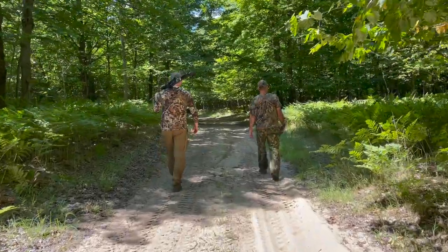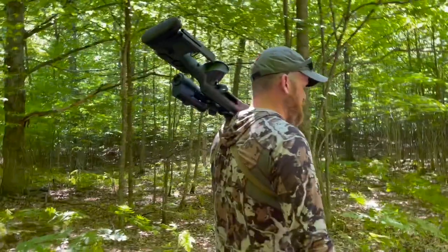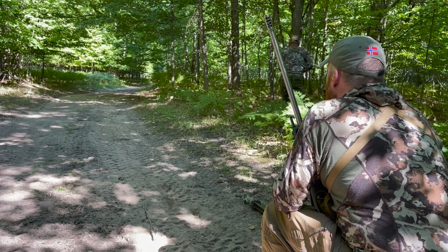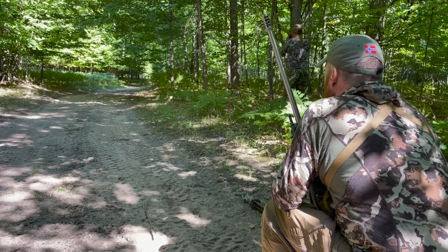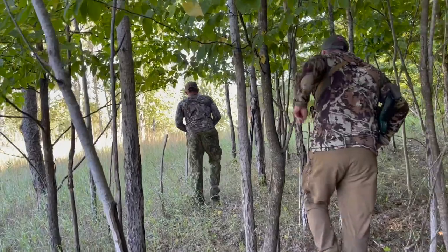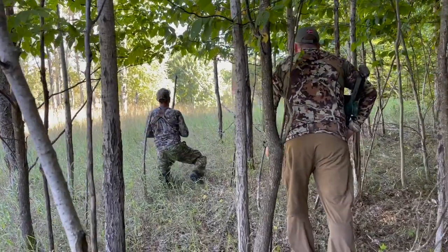Next up, Oscar is going to be running the GRS Bifrost stock with a 6.5 Creedmoor, and we went out for the most epic spot-and-stalk hunt on a buck I've ever been on. Watching Oscar and Brett, our guide, go on this stalk was literally like watching two masters of their craft — masters of the art of hunting.